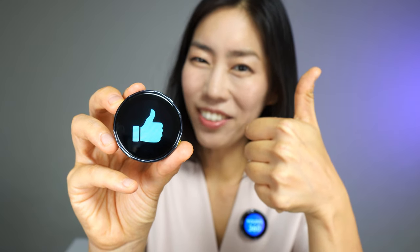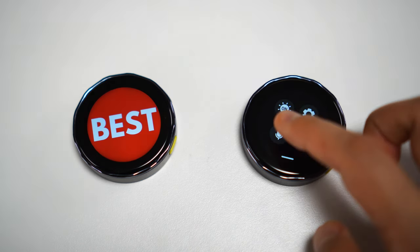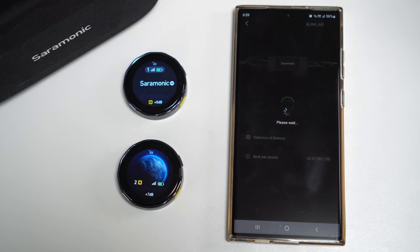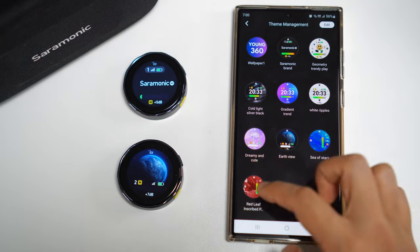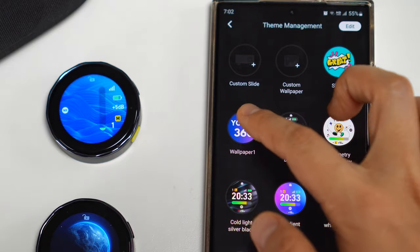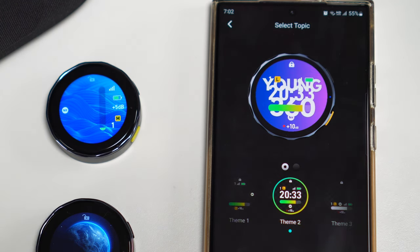This display lets you do a bit of a slideshow as well, which is fantastic. For this video I've muted the second transmitter's display — the touch screen is super easy to navigate. You can clearly see that the second mic is muted on the 0.96-inch display. The transmitter has an even larger display at 1.3 inches, and you can change the display design via the app.